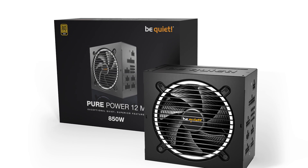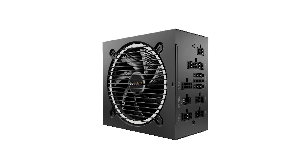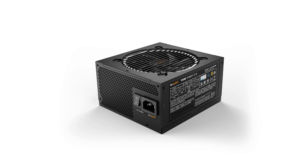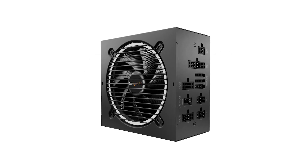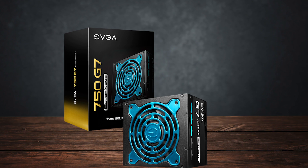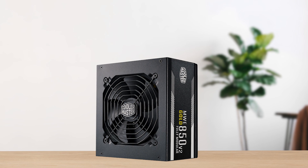If we take a look at the competition, the $100 price point has a lot of really good power supplies — there's barely any unit you need to avoid, and all of them offer just about everything you'd need in a high-quality PSU. Filtering to 650W to 1,000W units, we get some amazing options like the Corsair RM750E and RM850E, the EVGA Supernova 750G7, the MSI MAG A850GL PCIe 5, the Cooler Master MWE Gold 850 V2, and many more.